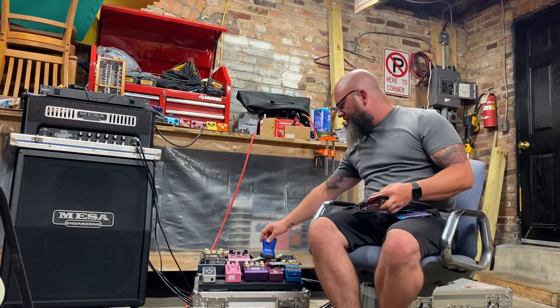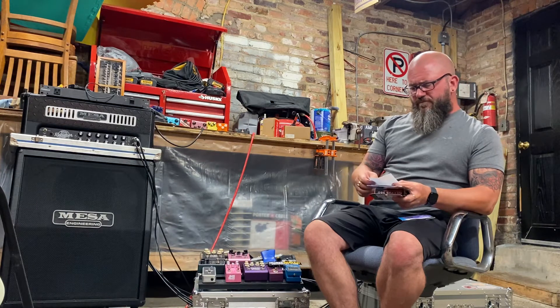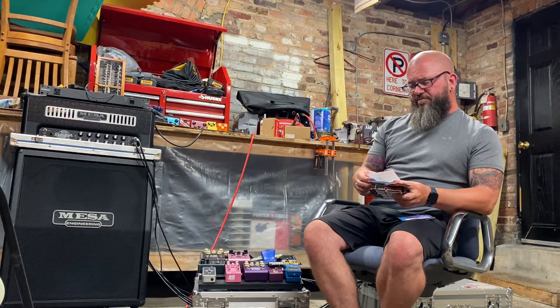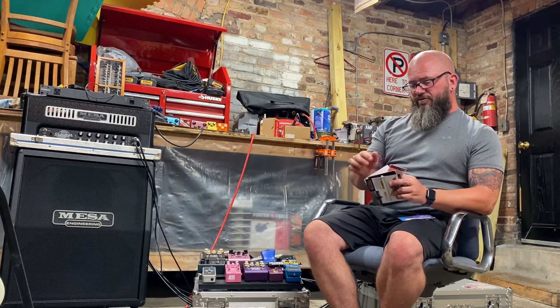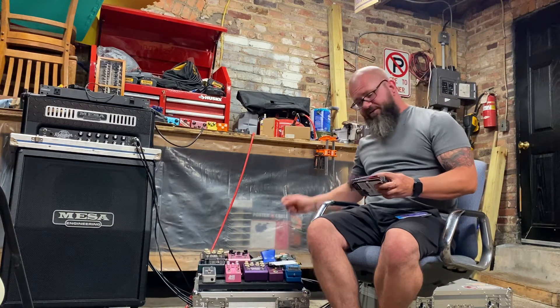We have a note: congratulations, happy belated Fourth of July, and thank you to all who have served. This month they give a shout-out to Gravity Picks with their new Gold Series picks, and for plus members the new Nexus 360 tuner — they say they're big fans of these new tuners. I'll set the picks aside and go over them in a second.